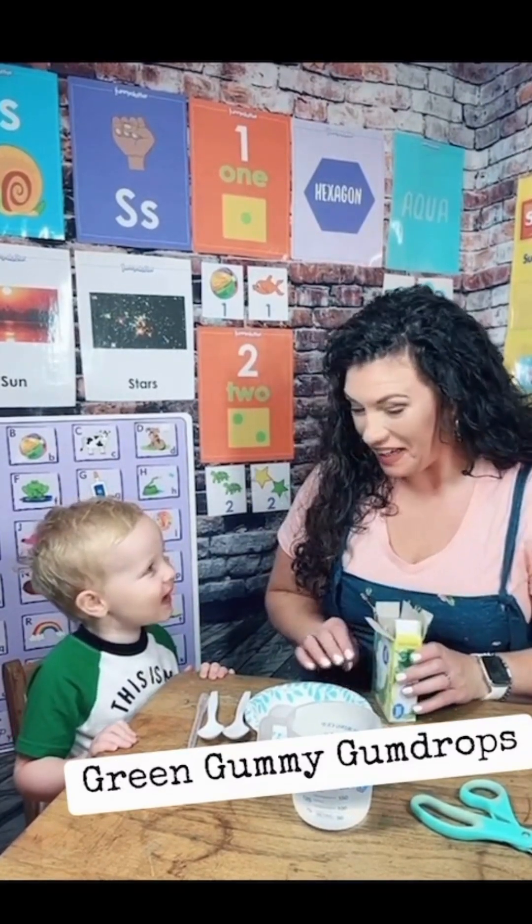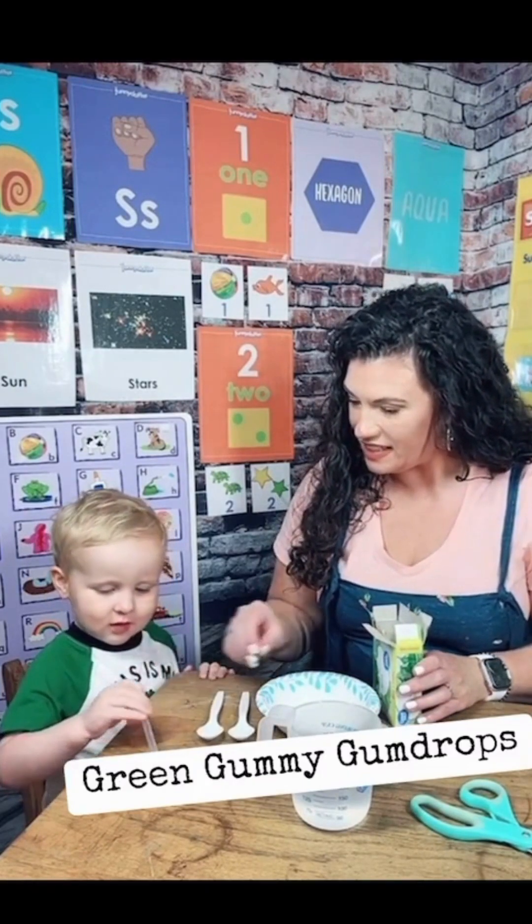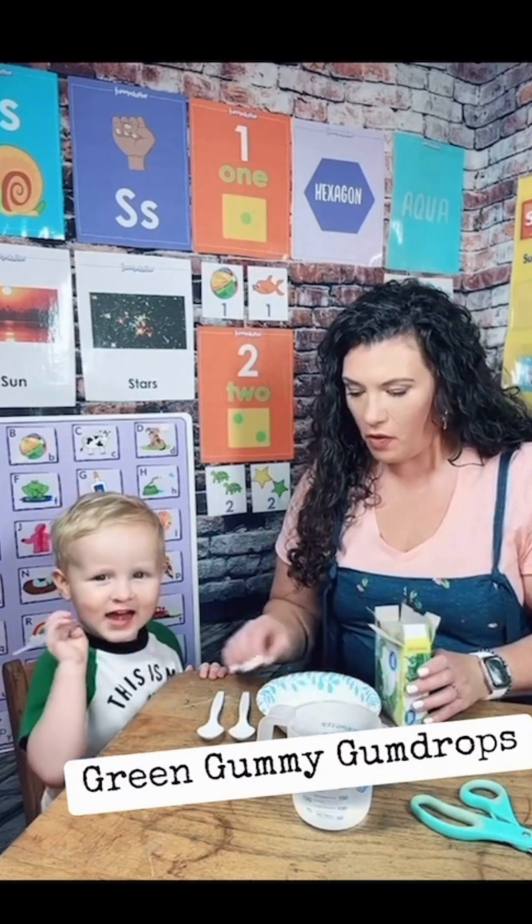Perry says it smells like gum. Does it smell like gumdrops? And then we have some — what are these? A spoon. A spoon, and what is this? A dropper. And we have some water and a bowl.